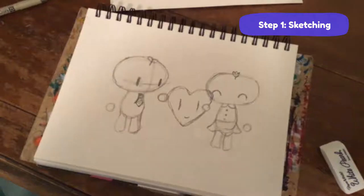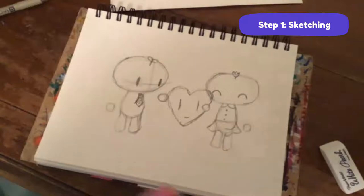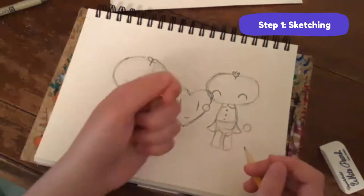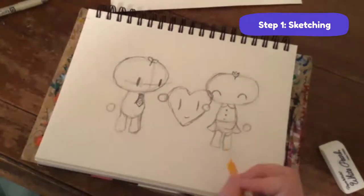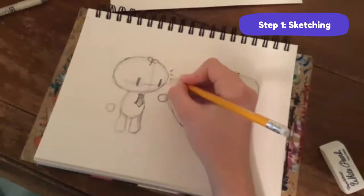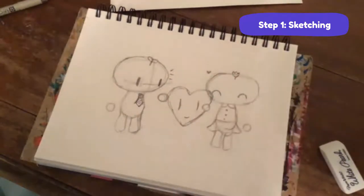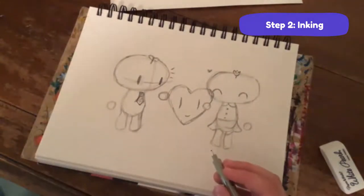Her hand should probably be gripping the heart a little bit, but she's a bean sprout so she doesn't have fingers. If you touch something your hand just kind of automatically sticks to it if you're a bean. So now we've got the sketch done - add his little surprise lines here, and give her a little heart too.